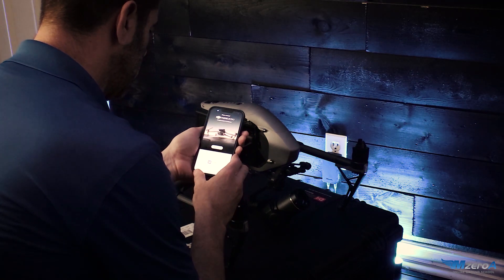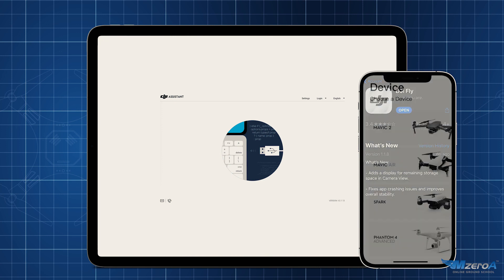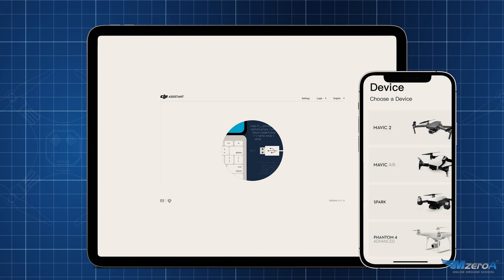No matter what drone you're using, make sure you have the latest app and that the app is updated before you start the upgrade process. In the case of DJI drones, you'll need the DJI Fly app and the DJI Assistant 2 if you're using a computer to do the upgrade.